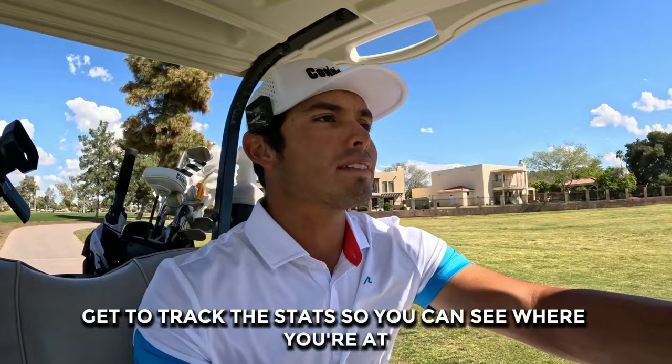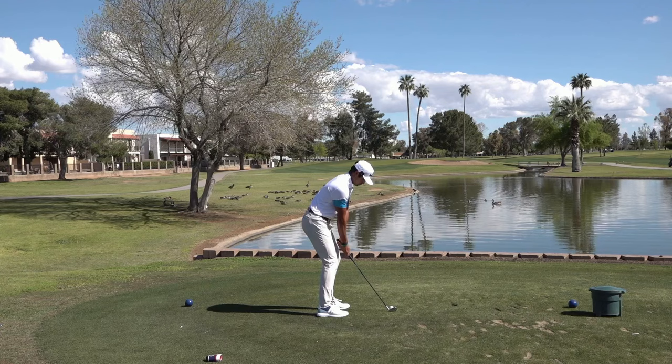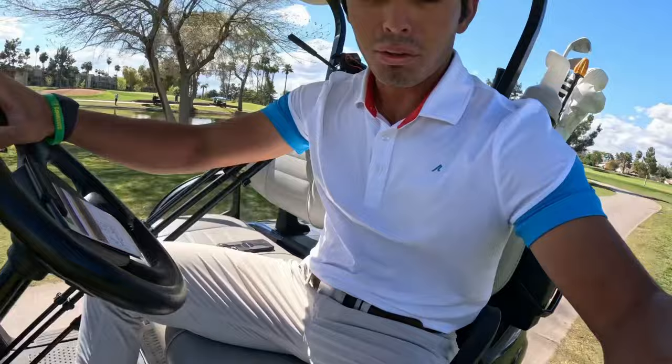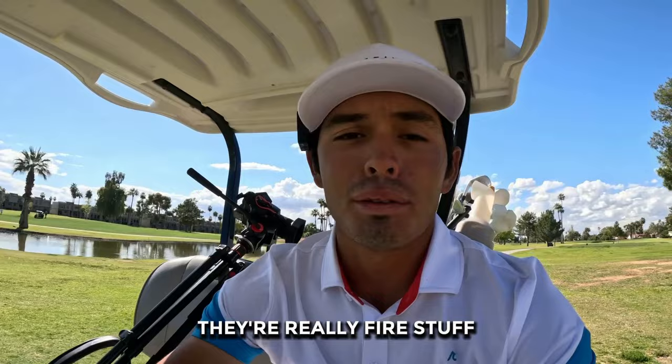Hole 4 here, 147 yards. Got 9-iron in hand — a little three-quarter shot, not a full one. Hit it good but I feel like I hit it too soft. Just short of the green. Good swing, just way too soft. By the way, if you guys are wondering what I'm wearing — Redman shorts, pants, shirts are fire, definitely go check them out. And I got Duca Del Cosma Osma shoes, go check them out, they're really fire. I feel great in them.